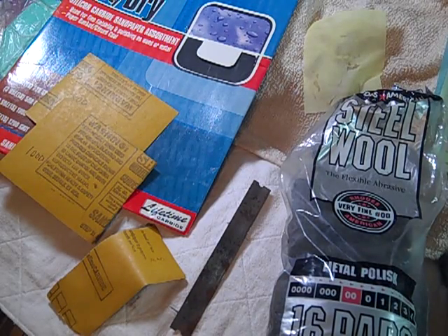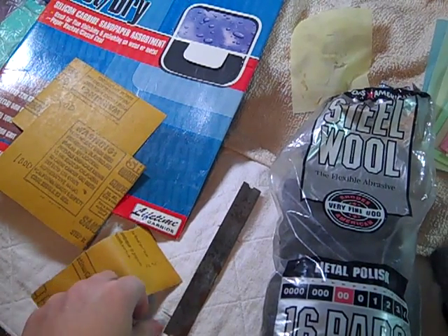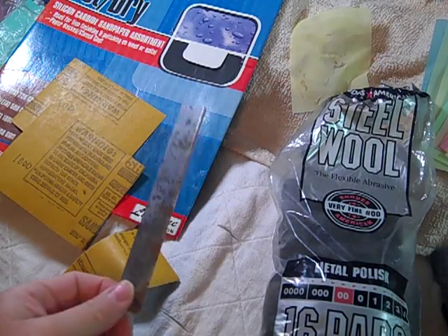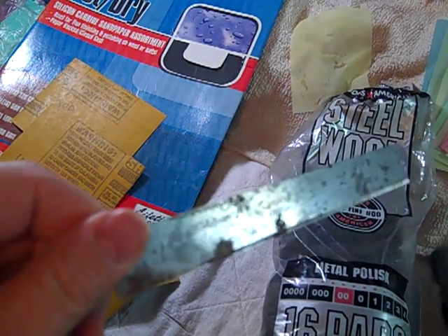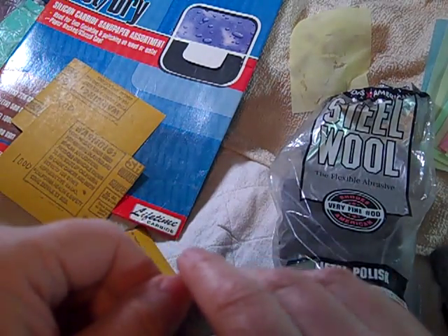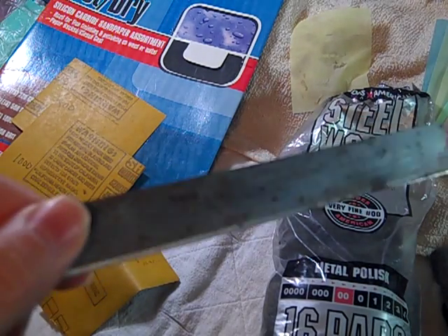Hey there, Katherine Ottman here, and I'm just doing this quick tutorial on how to resharpen your old blades. Here's an old blade, as you can see. I think I've had this one since probably 2000, which is when I first started with polymer clay.